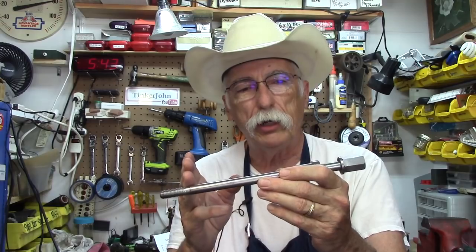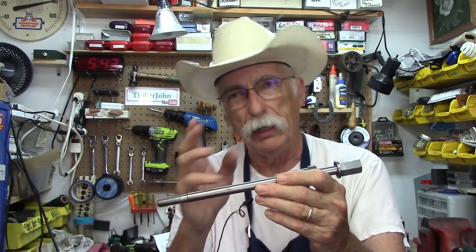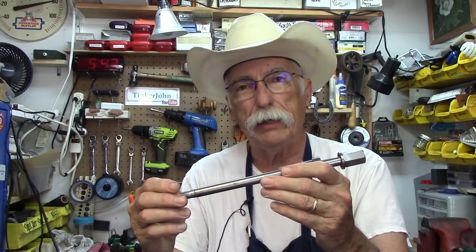There's no cut threads on here. This is a glued-up assembly. Join me at the bench and I'll show you how I did that.